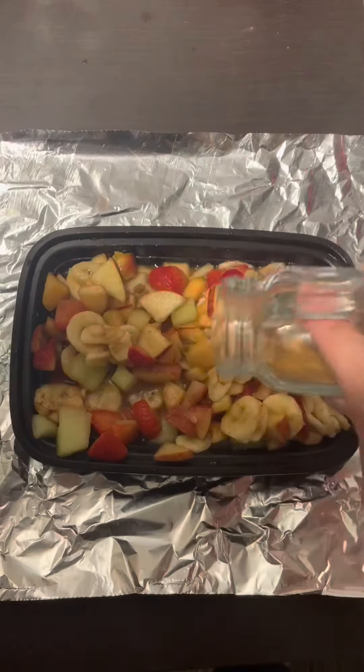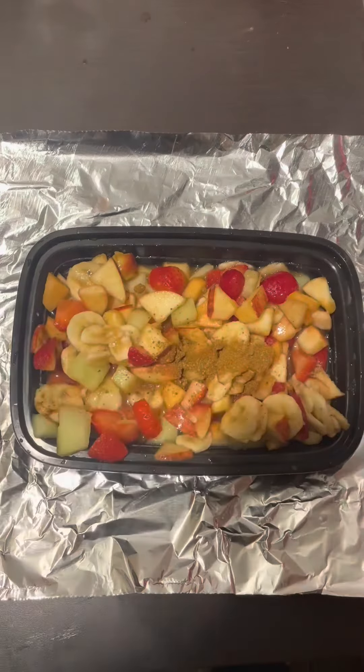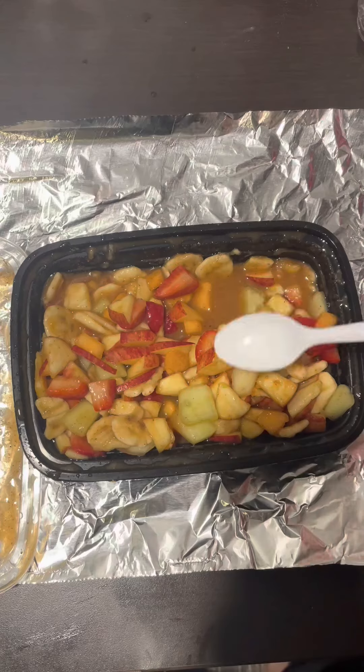Mix everything again with a spoon and taste it. Adjust the ingredients as needed. Give everything another good shake to make sure it's all mixed. Boom! You just made fruit chaat in your dorm and it tastes amazing — it tastes just like home.